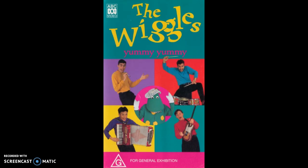Take the flour and honey too, put them together and make a goo. What's next?